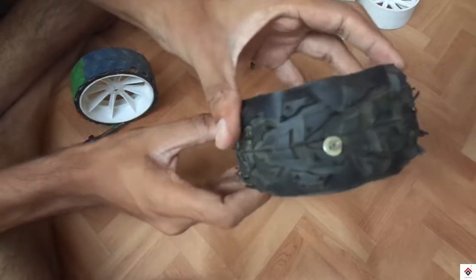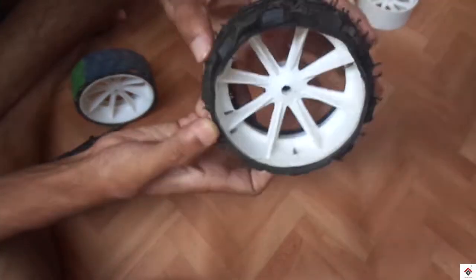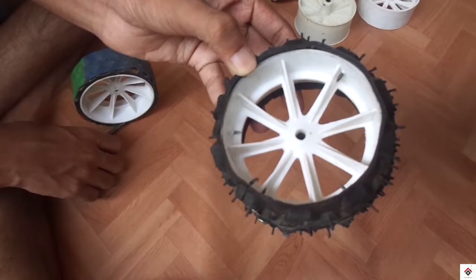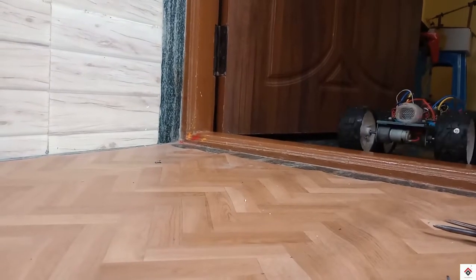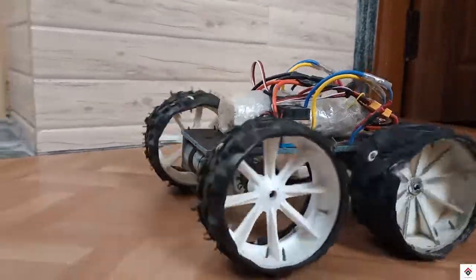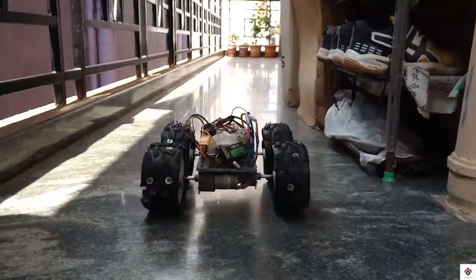This is how we do it — it looks fine. I will be doing the same for the rest of the wheels. I have fixed all four wheels to my bot. Compared with the previous ones, these are giving proper grip.